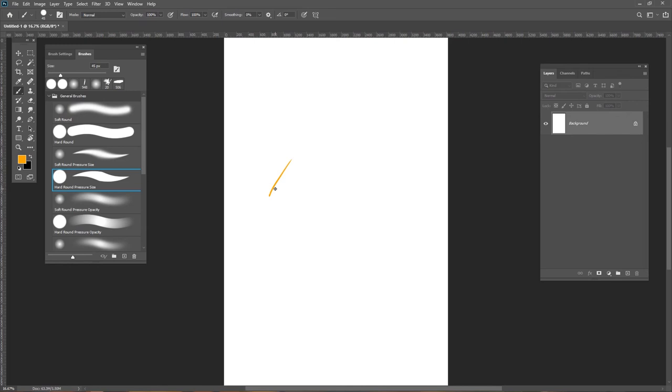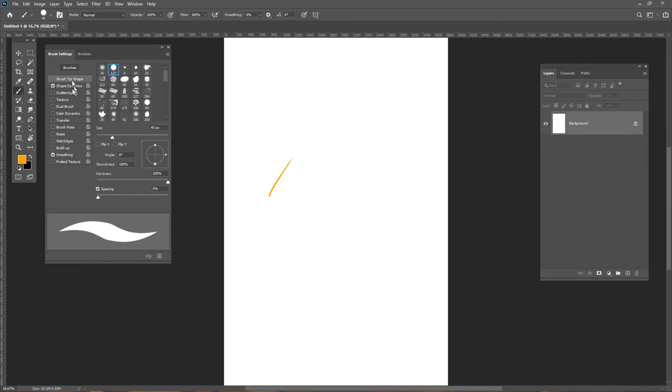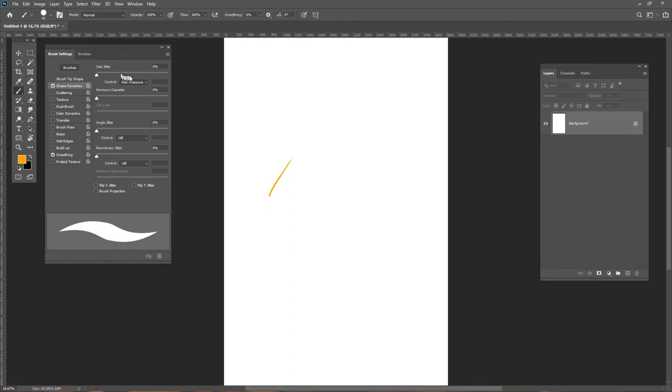Option one is to turn off the pressure sensitivity of your brush. In Photoshop, go to your brush settings, scroll down to Shape Dynamics, and set the Size Jitter control to Off. At that point you can sketch without pressure affecting your stroke. However, at some point you will really need the pressure when drawing directly in Photoshop, so it's advisable to keep the pressure on and practice. I always keep pressure on when I practice with the tablet.